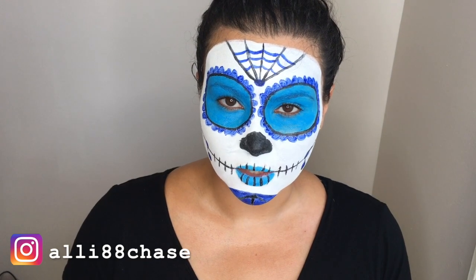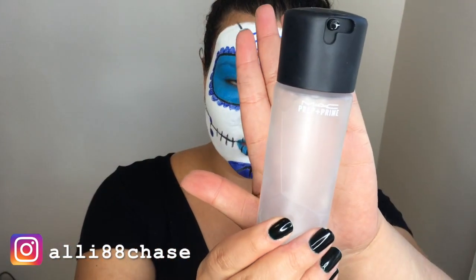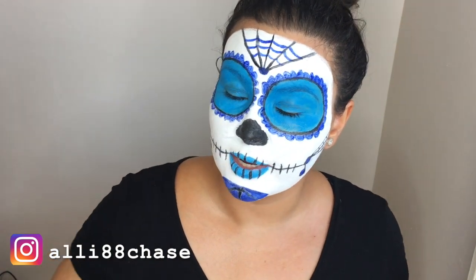Alright guys, this is the finished look. It's a little bit hard to talk right now because I feel like the white paint is cracking a little bit. I've just been spraying lots of MAC Fix Plus to try to keep everything moisturized, but it is very drying and it is cracking a little bit, so I'm going to try not to speak too much. This is the finished look.